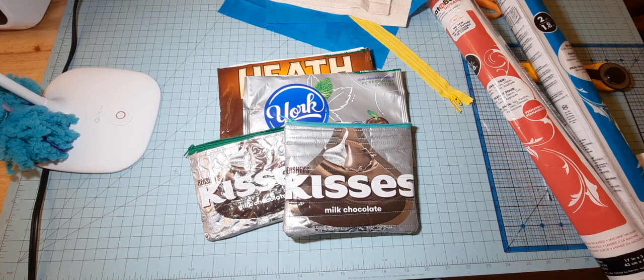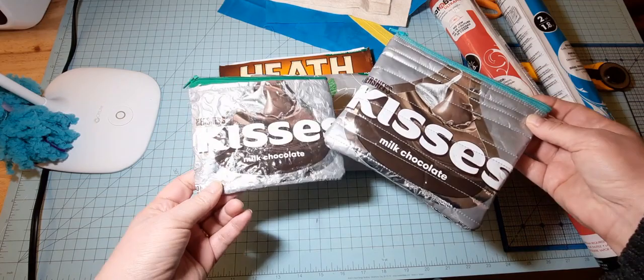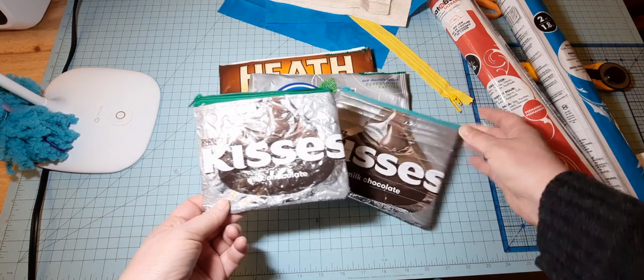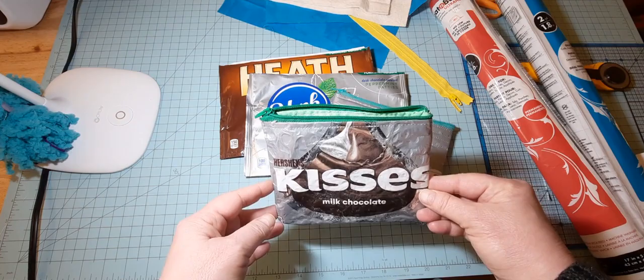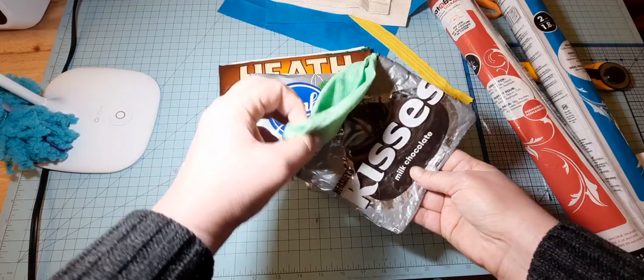Hi everybody, it's Lavinia. Welcome to my channel. In today's tutorial I am going to show you how to make a zippered candy bag. For example, here are two that I have made using Hershey Kisses bags. One was a small version, one was a large version, one is quilted, one is not quilted. This is the first one I made at our local quilt guild last year. They were having a class on it so I signed up and I went. So this is a vinyl covered candy bag with lining.